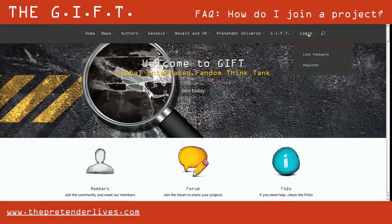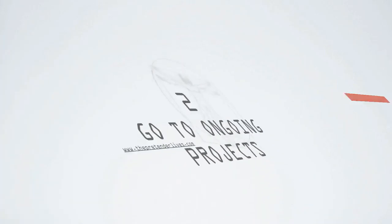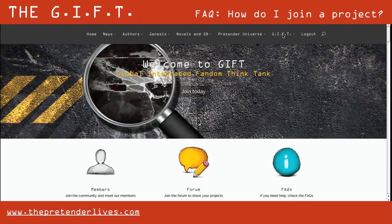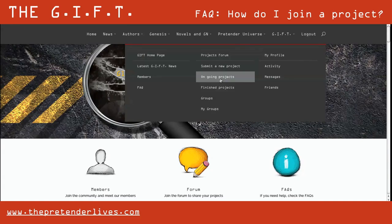First, you need to create an account or login. To login, click login on the top menu. Fill in your username and your password and click login.